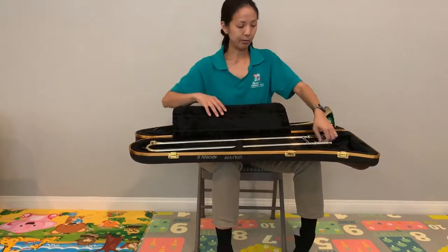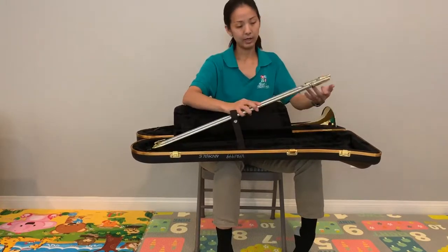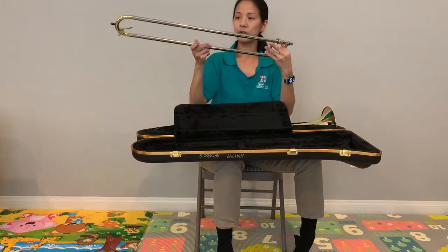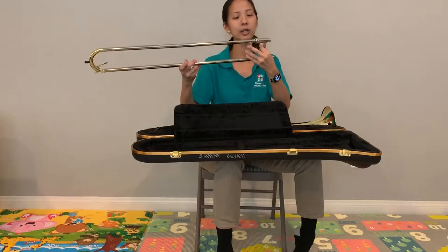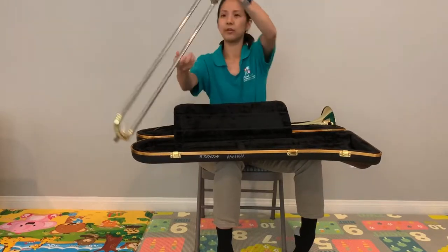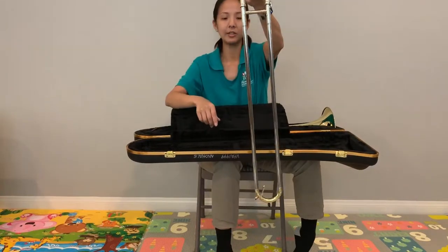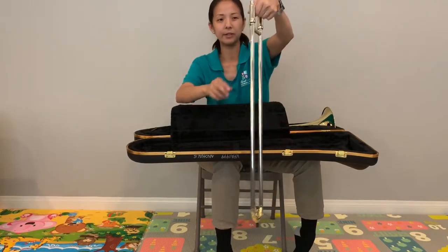I'm going to take out my slide. Here's your slide. Once you get your slide out, you want to make sure that the slide lock is on. So this one is on — if I hold my slide like this, the slide doesn't just fall off and slide off.